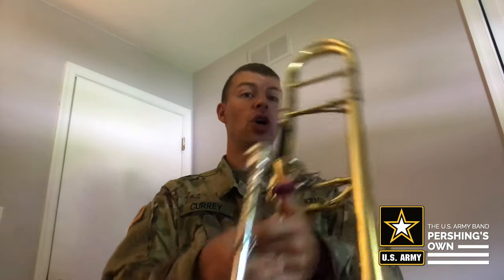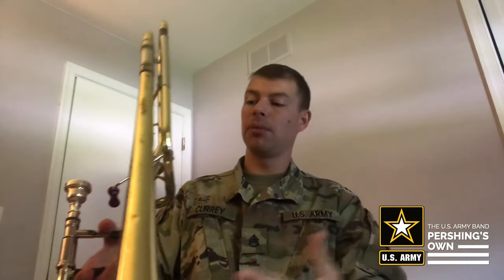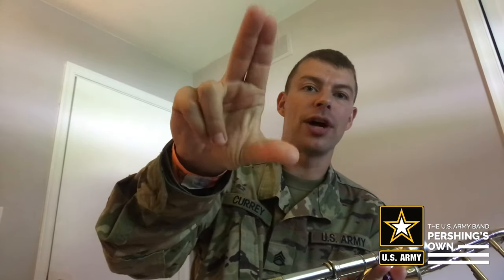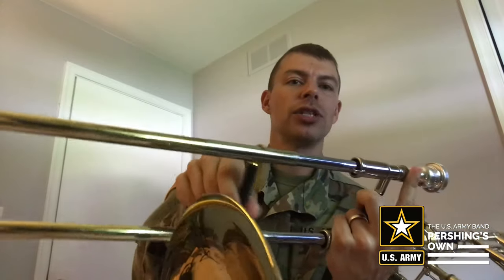Before we start, I want to give you a little reminder on how to hold the trombone. You're going to hold the trombone in your left hand. Make an L with your thumb and your first finger, and put your thumb over the cross brace in your trombone, and your first finger up on the slide next to your mouthpiece. Your other fingers will hold on the support brace right behind that. Your right hand will hold the slide — use your first two fingers and your thumb like a little claw, grabbing right at your first knuckle at the outer slot.